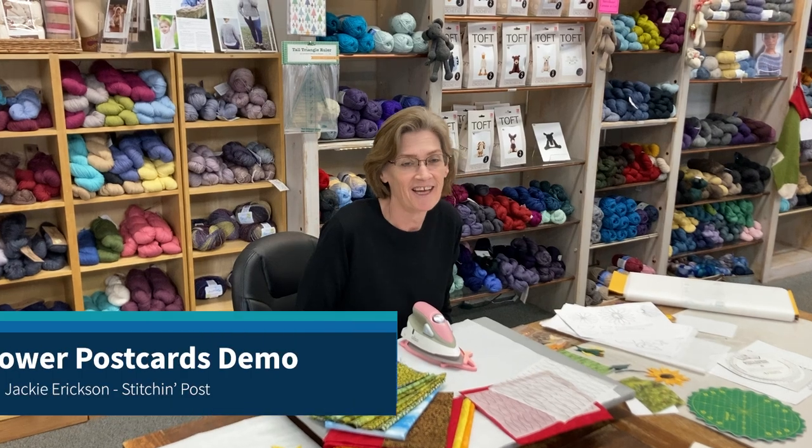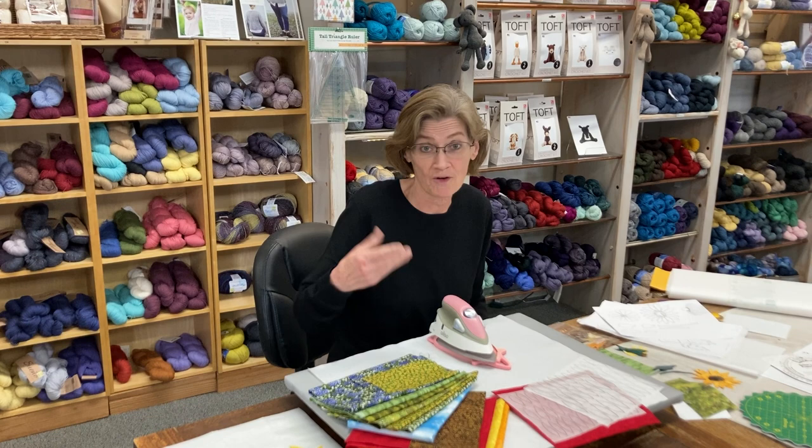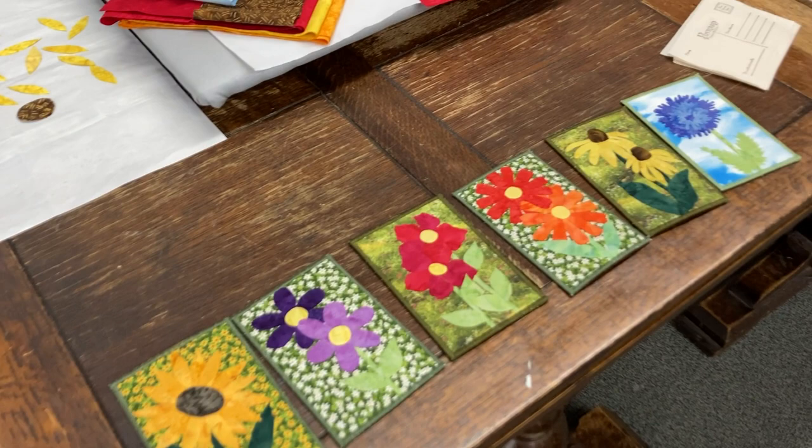Hi, good afternoon. This is Jackie Erickson. I'm doing another postcard video and today we are going to do flower postcards. I'm going to show you the basics on how to put your flower postcards together.